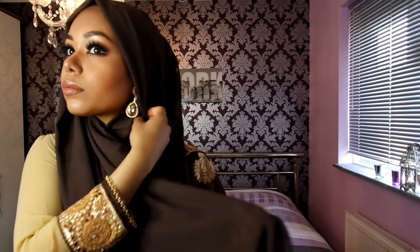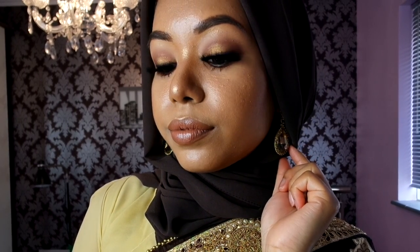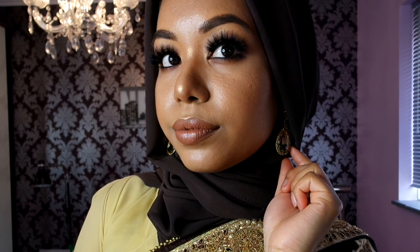Hope you guys enjoyed this look that I managed to film on the day — it's always a rush when you're getting ready, but I managed to film it all for you. Don't forget to like and subscribe and hit the notification button to keep up with my videos. Thank you guys so much for watching, take care, bye!